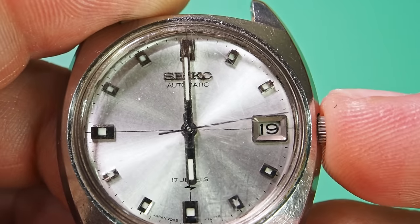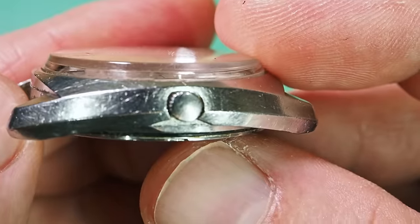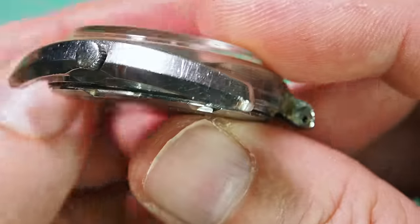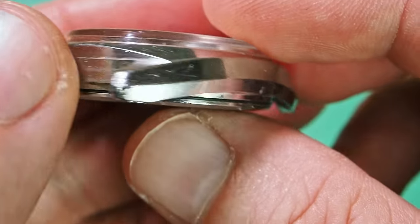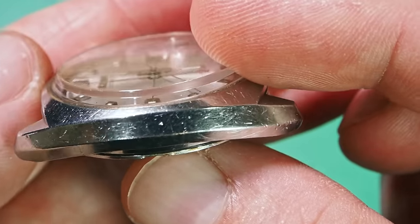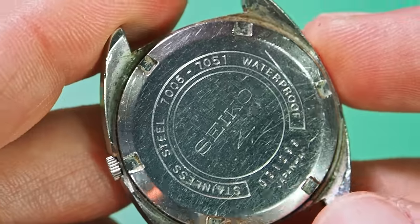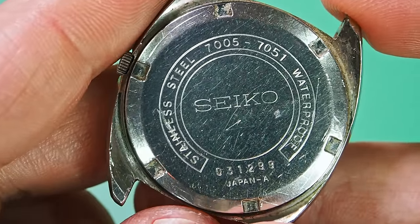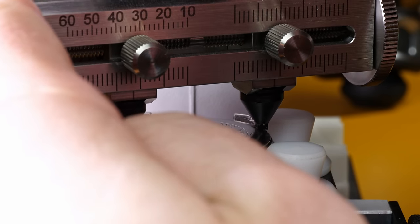We want something challenging to work on — not just to take it apart, clean it, put it back together, lubricate it and voila. That's nice and easy and I'd like that sometimes, but we want some challenges. That's the only way to progress. You have to get out of your comfort zone and do something new, something different, something you might be scared of, something you might possibly screw up. That's why you need a bunch of scrap movements to train on. They don't have to work, as long as you have a plate with jewels or bushings — you can push them out, push them in. If it's your first time, that's the way to do it.